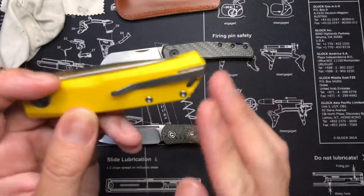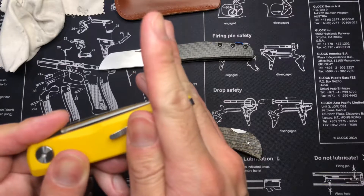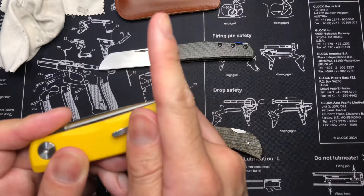Super deep carry clip. I'm glad I went for the yellow, because you would definitely not see this in your pocket. You definitely wouldn't see the yellow in the pocket.